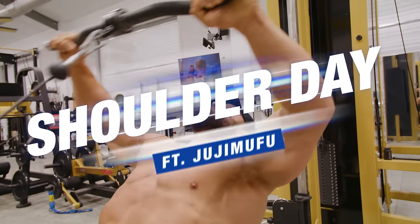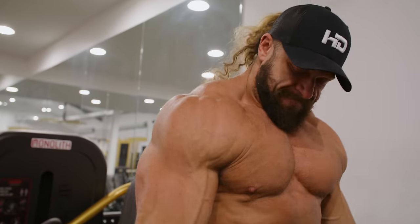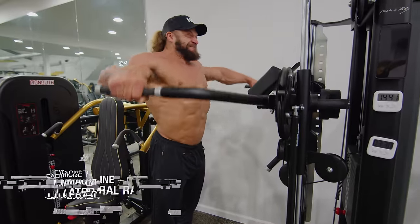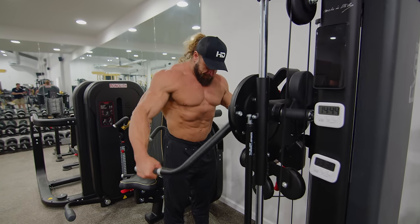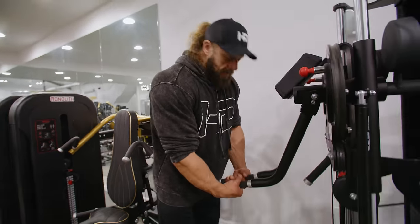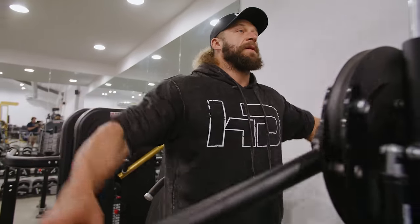There's a multi-flight machine here — you can also do dumbbells — but I start with lateral raises, starting real light and working myself up to three heavy sets. Then we're going to move on to some rear delts. We put pressing later and I'll tell you why: if you want big shoulders, if you want capped delts, you've just got to do the work.